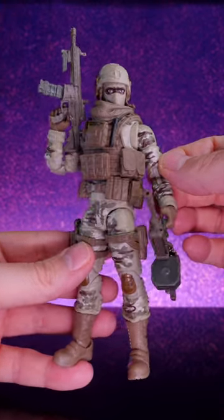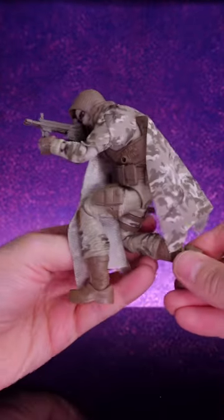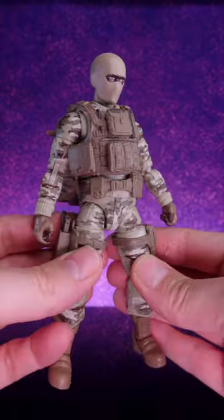But the most impressive thing about this figure is all the options that it gives you. It comes with accessories that have different skin colors, so you have options there. It has all kinds of different headgear, helmets, and hoods.